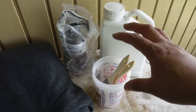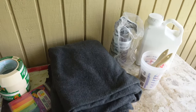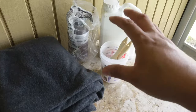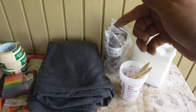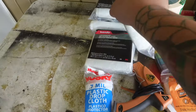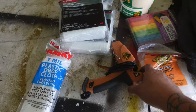Subscribe to the channel and turn those notifications on so you can stay updated with all the door panel build videos. If this is your first time watching a video on how to do door panels, I'll do a full tutorial and walkthrough of the entire process — from removing the door panel, getting ideas, how to prep it, how to make the mold, how much resin to mix — everything from start to end.